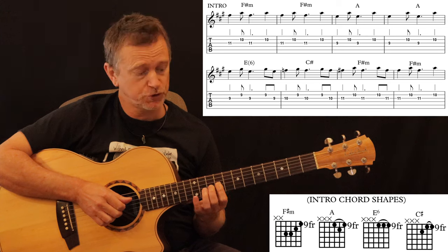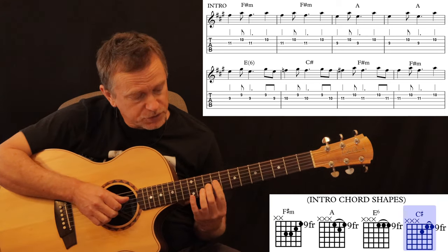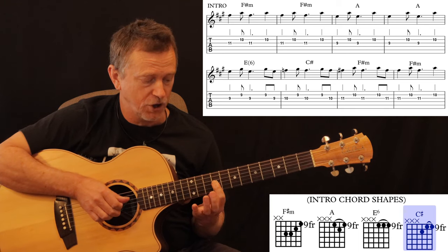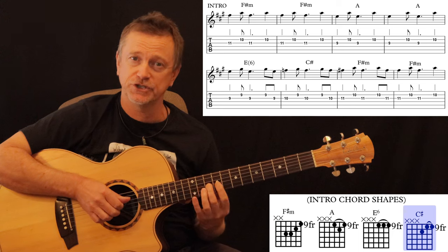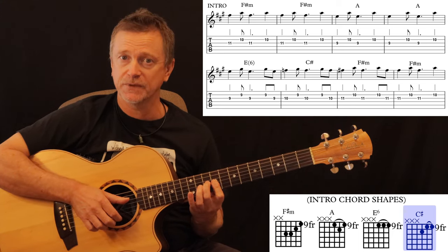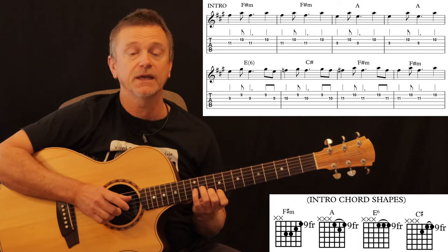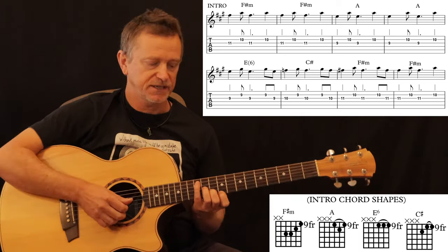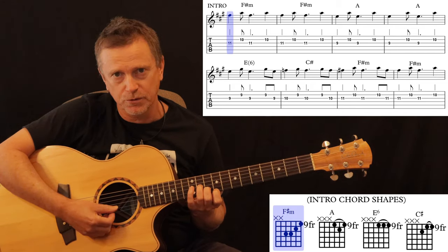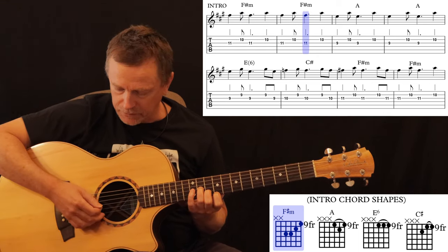Then we come back up to a C sharp major — all you do is go from 9 to 10 on the G string. That's your C sharp major, and then back to the F sharp minor. To pick those notes out the way he does it — and I'm going to do it with my finger now, but don't forget you can use your thumb or a pick.